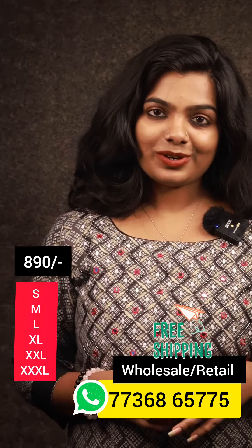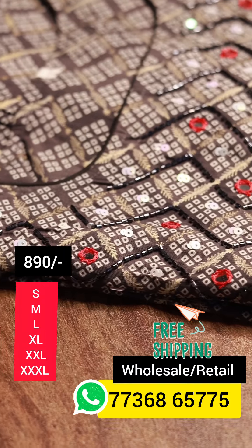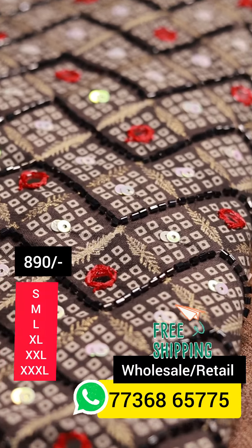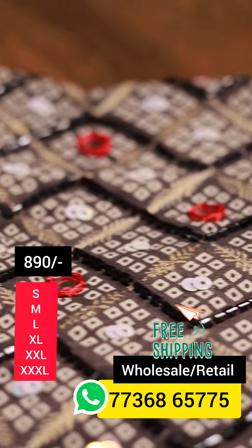Let's go to the close-up view. In this video, we have the first shade. We have the ash color. We have a little bit of prints. There is a bandhini type of prints.